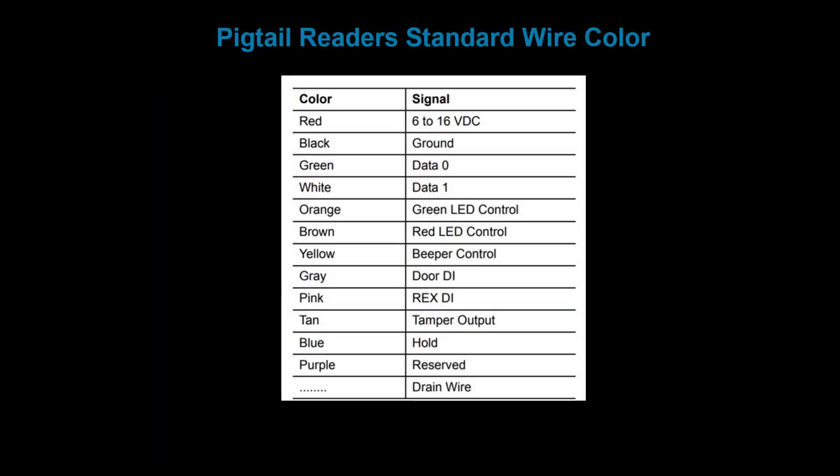If the reader comes with a pigtail, in most cases the color of the wires will always represent the same pinout. For F2F communication, the most commonly used wires are the red wire for power, black for ground, white for data 1, orange or brown for green LED, and yellow or grey for door digital input.